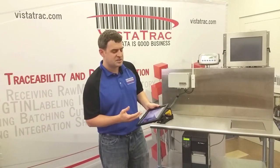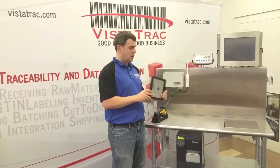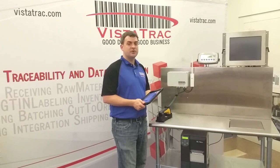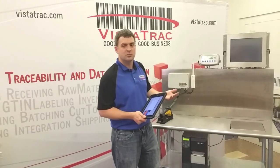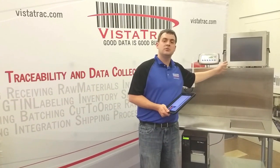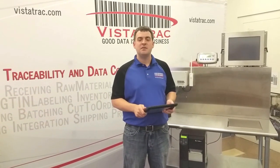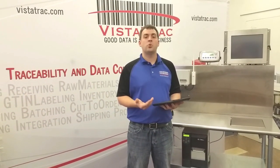Number one, this entire setup including the iPad, life proof case and our box here is about $1,200 compared to $5,000 or more for a stainless steel computer such as our PC4X7. So if your company has five packing lines, your savings in hardware with this approach is over $22,000.